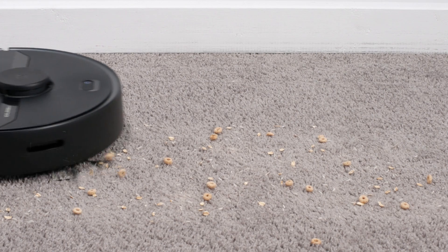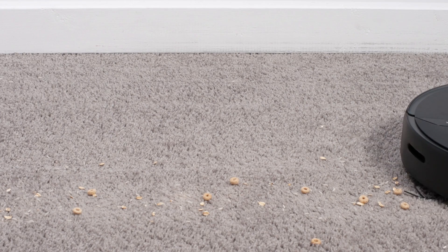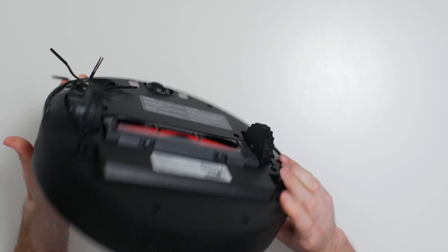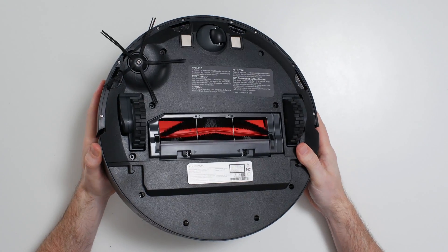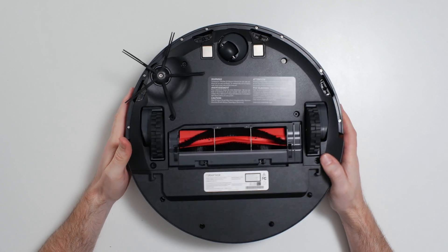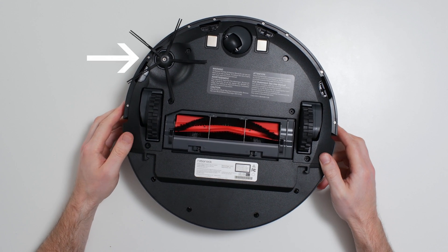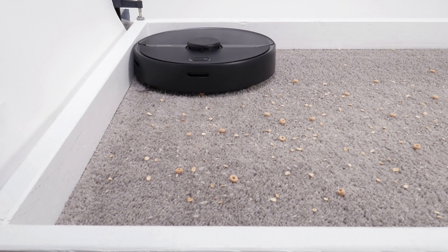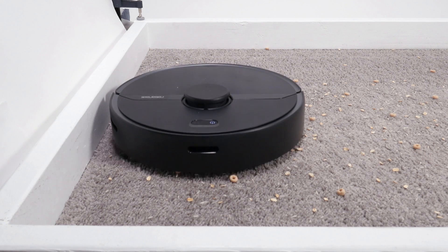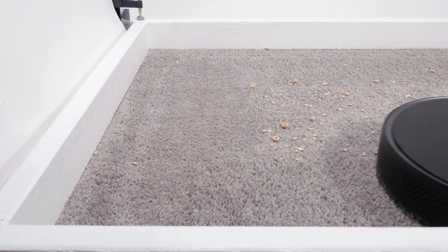In our carpet stress test, the S6 Pure picked up all debris types very well. This robot's direct cleaning path is only an average width, as its brush roll compartment is only 6.5 inches wide. However, the robot itself is quite large with a diameter of 13.5 inches, and it has an oversized side brush on one side which very effectively pulls debris from the perimeter of the robot into its direct cleaning path, making its overall cleaning path quite wide.